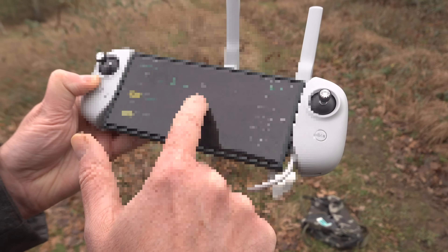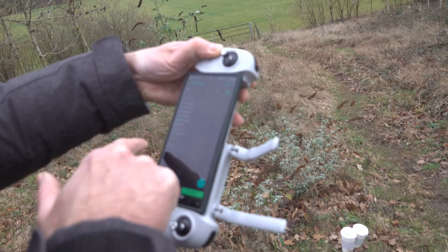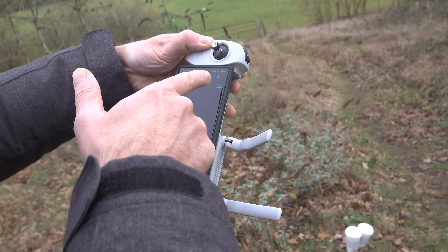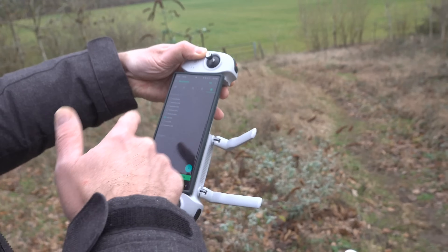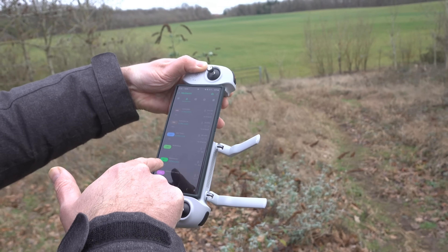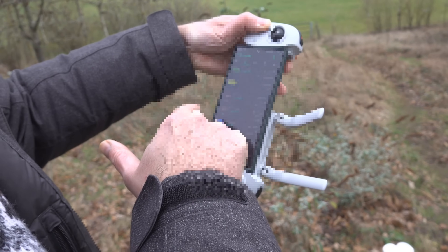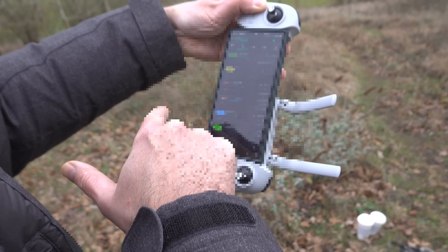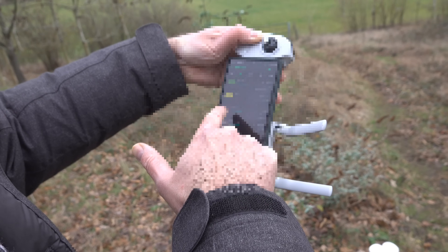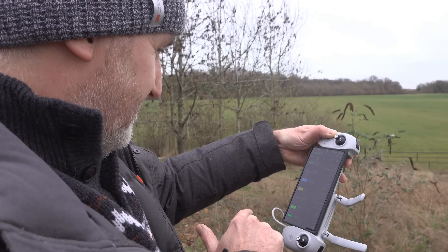I've actually forgotten to connect my Heltec node, so I'm just going to connect that now. As I was saying, it hasn't reached the one on the drone, but I can relay through the Heltec. My station list is now updating. I'm going to try doing a trace route to the Benjo node to see if that works. It doesn't seem to be working - I think he might have gone offline; it says 'last seen five minutes ago.'